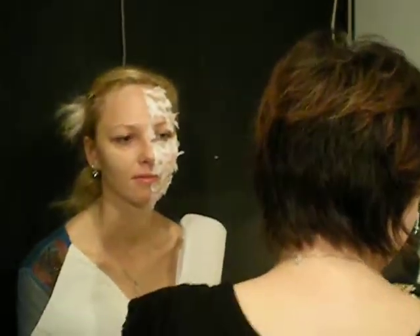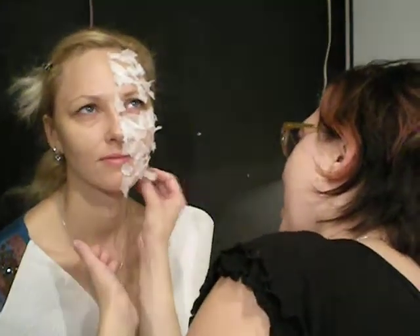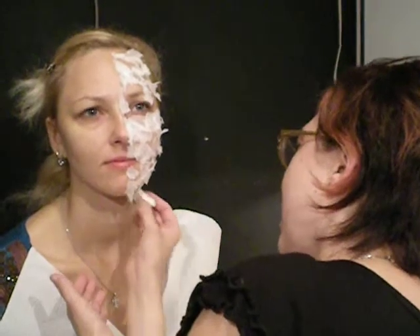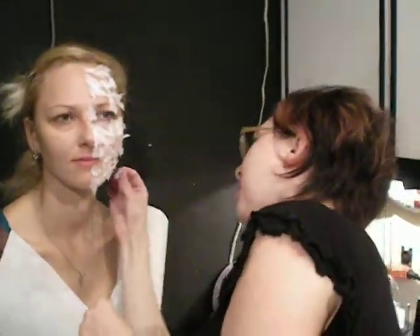Right now I'm putting some latex on the face with a sponge, and then after that I take some pieces of tissues — really small pieces — and put them on the face.